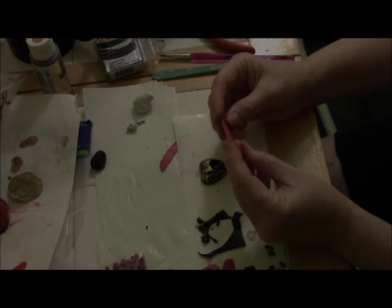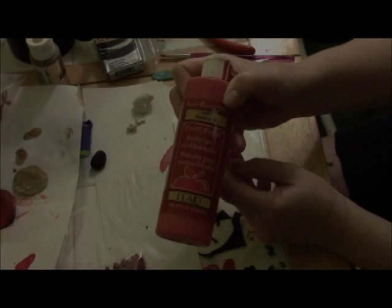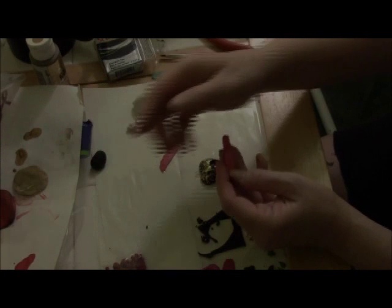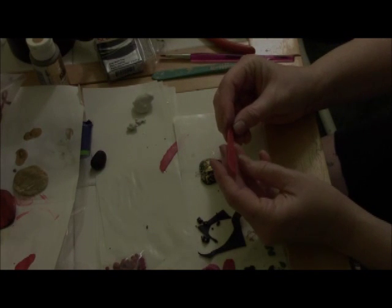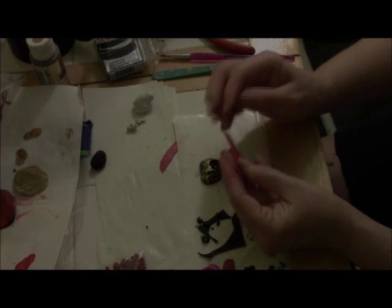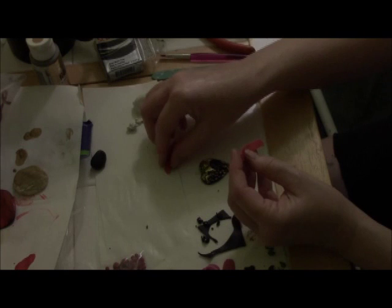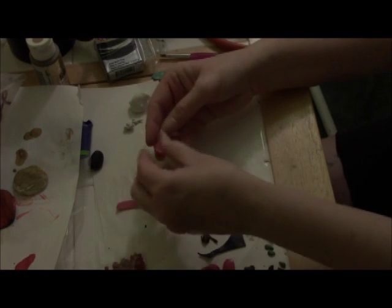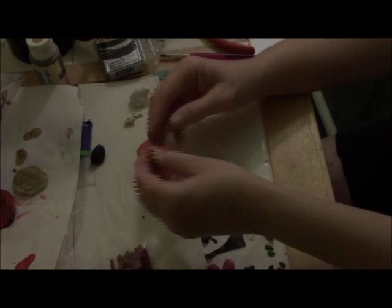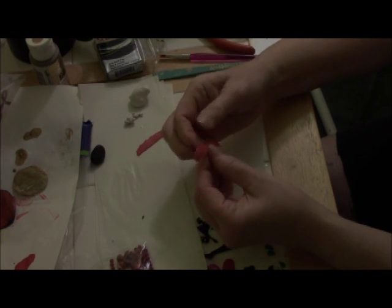Now I have another piece of polymer clay — I only had pink and I wanted it to be a little more red, so I added a tiny drop of red acrylic paint to it. That did seem to give it more of a reddish color. It's a little bit marbleized, which I kind of like, because I'm going to be making a rose.